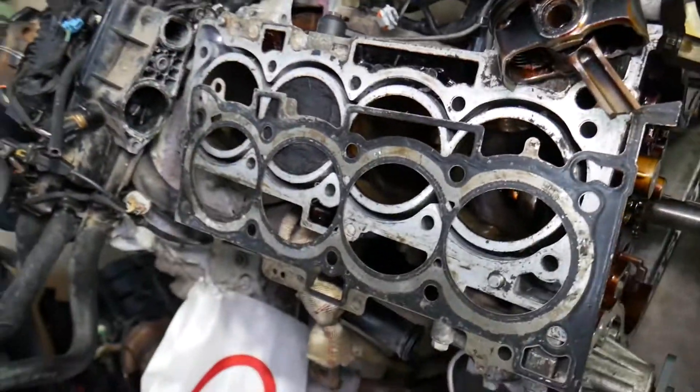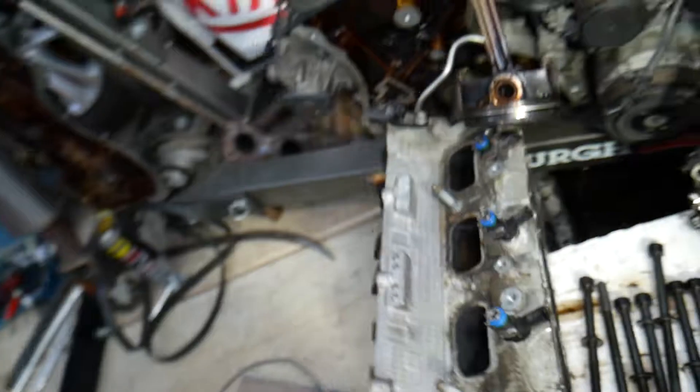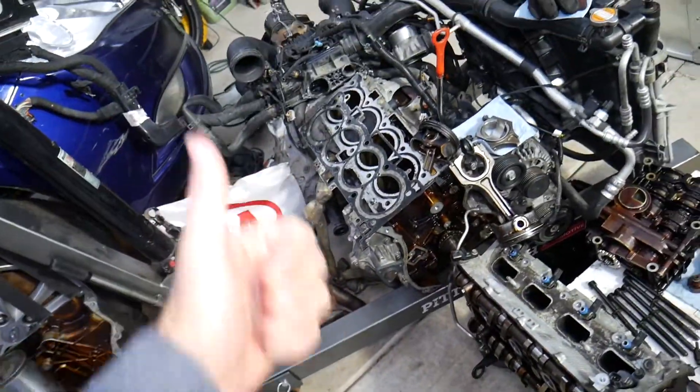A cracked engine block will have almost the same symptoms — coolant can leak into the cylinders. A cracked cylinder head can also cause that. So those are your three main causes. Hopefully this video is helpful to any of you dealing with this issue. Thanks for watching, and see you next time.